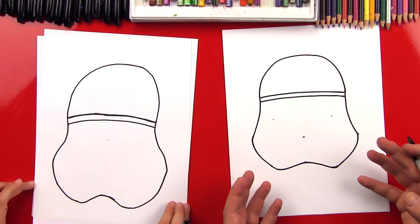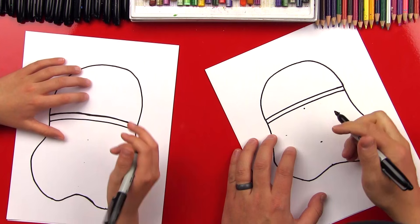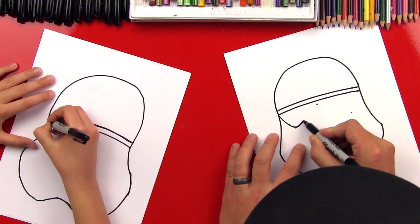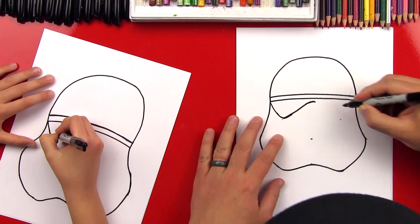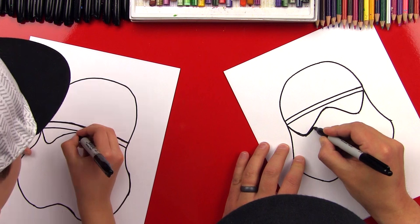We did it! That was a pretty easy shape once we got the dots in there. Now we're going to draw the eyes. Let's get one more dot — we're going to come down just a little bit right in the middle, and this is where his nose is going to go up in between his eyes. We're going to come down from this point, curve, curve, back up, and then back down, and then back up.